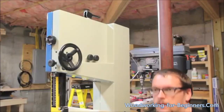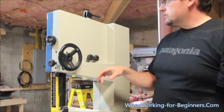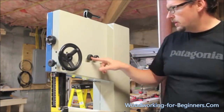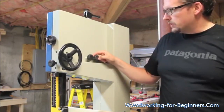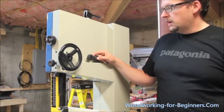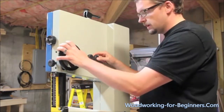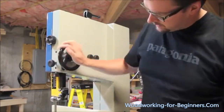Coming up to the back upper section — not much going on back here. These two knobs are for your blade alignment; they adjust the upper wheel until your blade runs where you want it. And this is the hand wheel for your upper guides, to adjust the height of those.